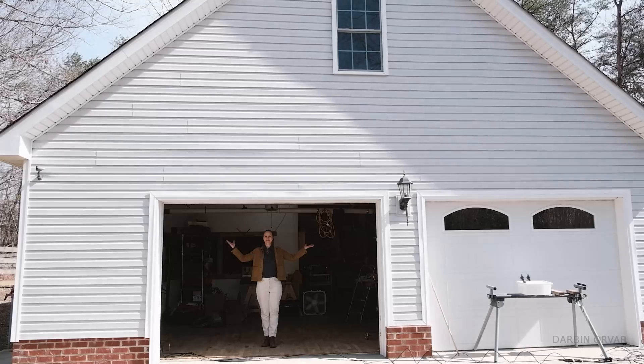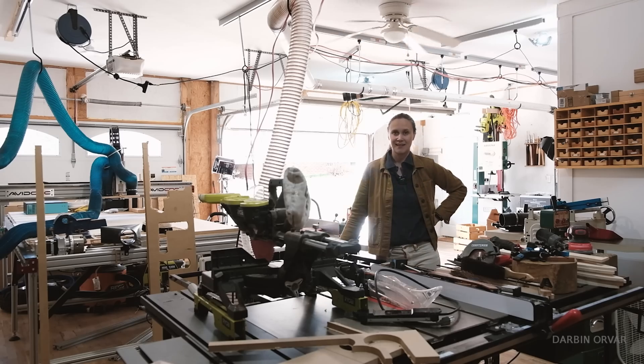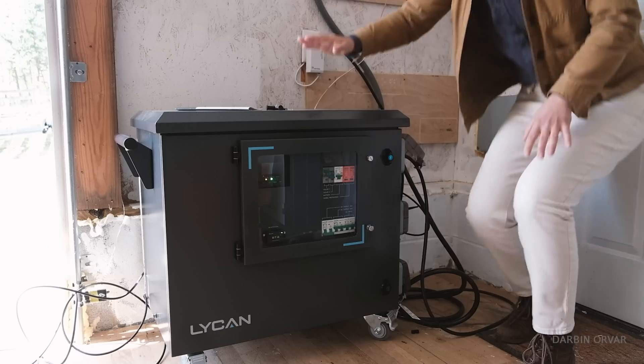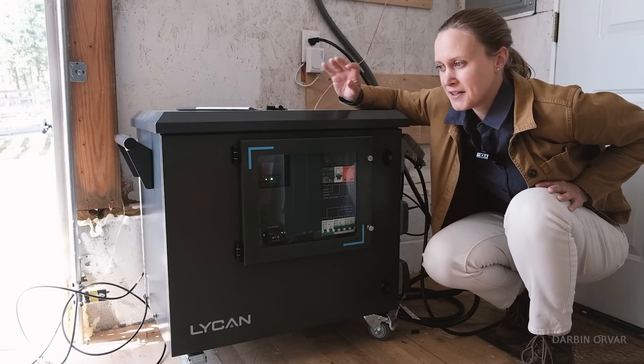I'm in my shop right here — about a thousand square feet with a bunch of tools in it — and I want to take it off grid. In this video I'm going to share how we're making that happen. We're going to do some electrical work, install a new panel, and connect it all to the Lichen.